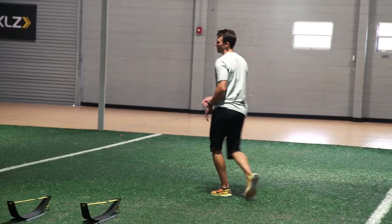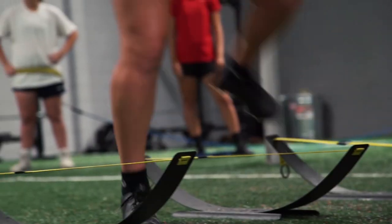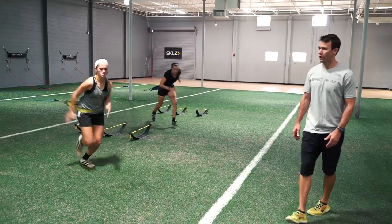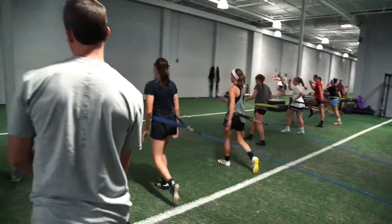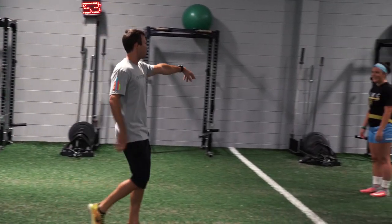I would recommend the Raptors to any coach working with athletes, and really at any age. It can be used with younger athletes because the load can be lessened, and Raptor comes out with different resistant loads that they can apply. One of the things that I love about the Raptors is I can add just some very slight resistance without changing their mechanics on something as simple as a linear march or a linear skip.